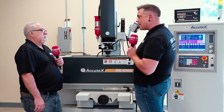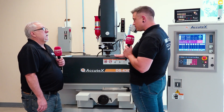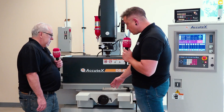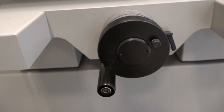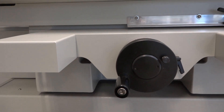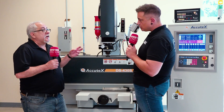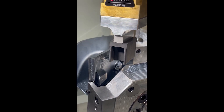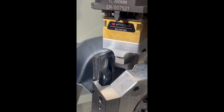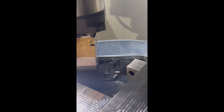This is more of the entry model — the one that could be on any shop floor with a great price point. It has the orbiting head and the basic manual cranks. There is another model where we replace the cranks with servo motors. With that, I can position and burn multiple cavities, and burn in any single axis — Z, X, or Y — and it's still very attractively priced.